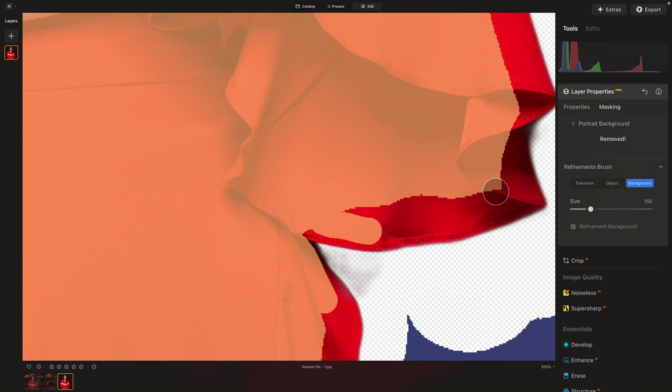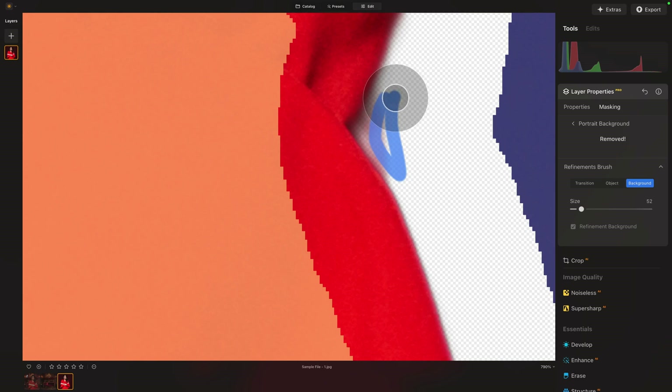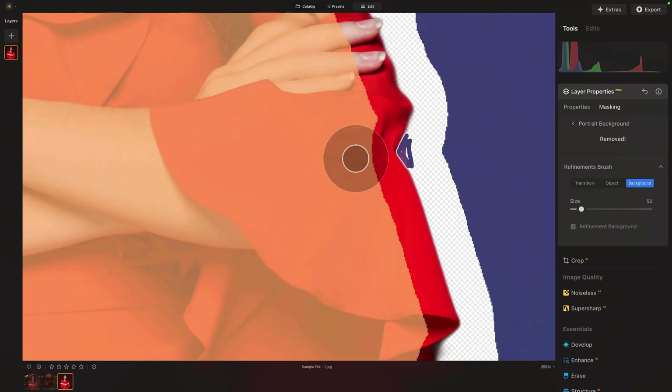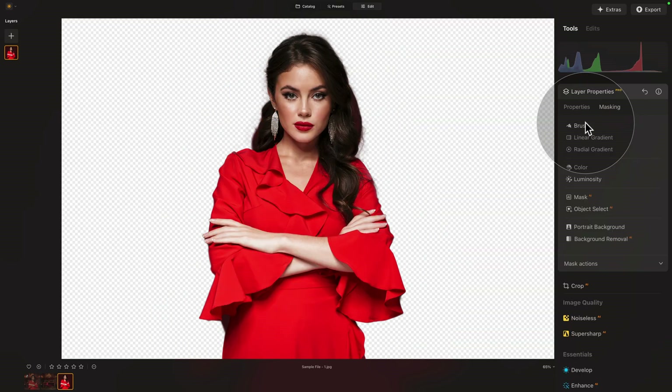Sometimes it's actually better to do the refinements with the background already on so we can see the mistakes. For now I'm happy — there's nothing really standing out. We're going to click on portrait background with the little arrow to bring us back, and it's time to bring in our background.